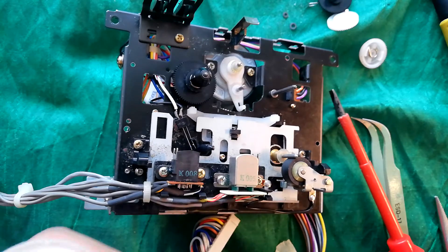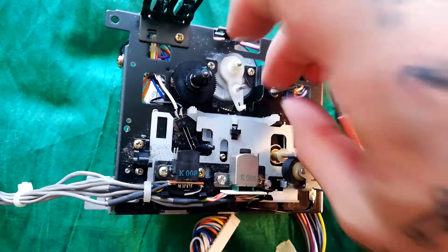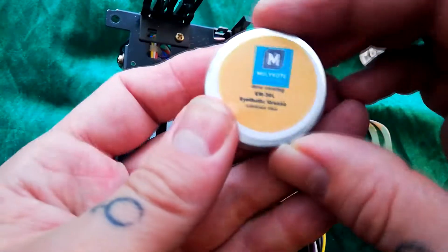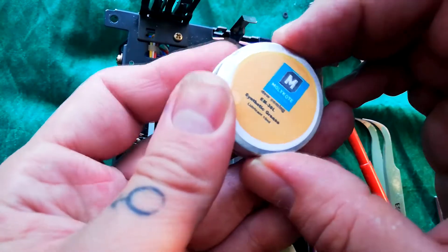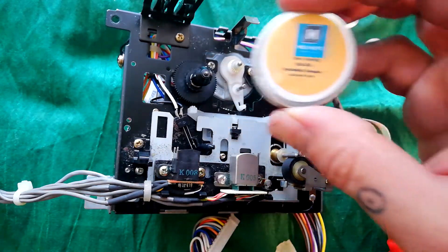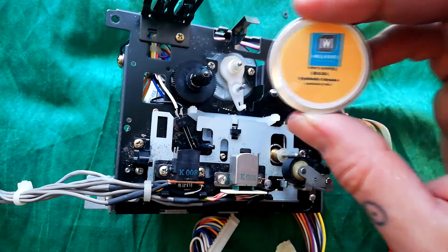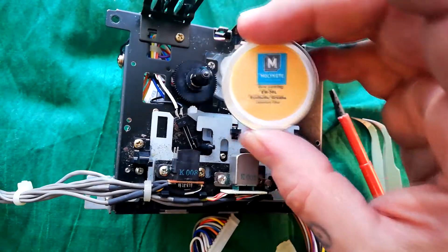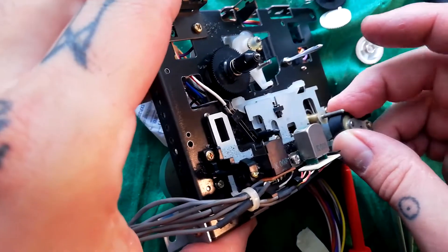The lubricant I'm using is thanks to my friend Robin's recommendation — it's called Molykote. I've previously used silicone grease and it's been alright, but I was running out so I thought I'd try this. He uses it on a lot of synths and tape machines and says it's good, so thanks Robin — assuming your recommendation works.